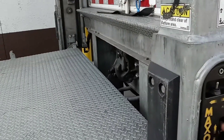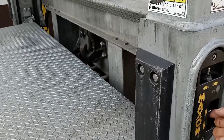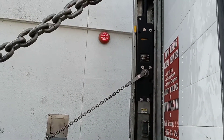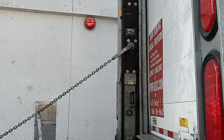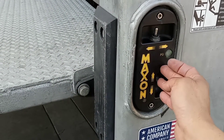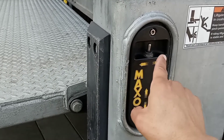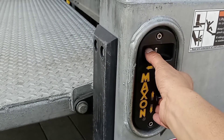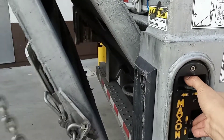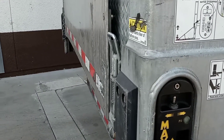Now let's fold the liftgate back. Down is to lower it, up is to raise it. Raise it back up to that mark — that's a safe height for it to fold back. Then push up and to the right at the same time to close it. This way is open, this way is close — push up and right, and it folds back.